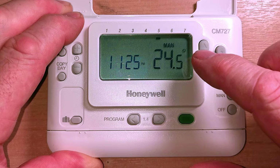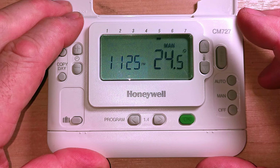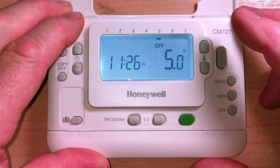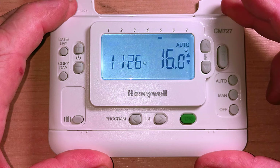I quite often find that older people like to use the manual setting - they just press manual to turn the central heating on, and when they want it turned off they just press the off button. That's nice and simple - do whatever works best for you. To turn the central heating off, just press the off button and now it says off in the display. The central heating won't come back on again until you push one of these buttons again.